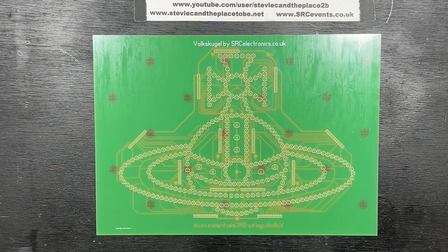Hi, I'm Stevie C in the place to be. I'm keeping this video brief as I honestly expect it to get pulled for reasons that will become obvious. A friend of mine is a massive fan of the fashion designer Vivienne Westwood, so I had this one-off PCB manufactured as a present for him.